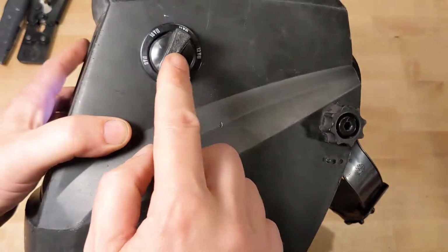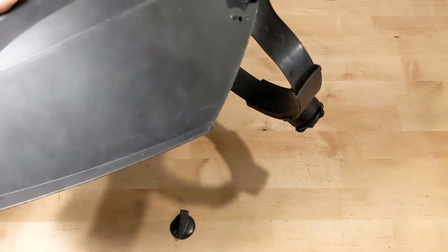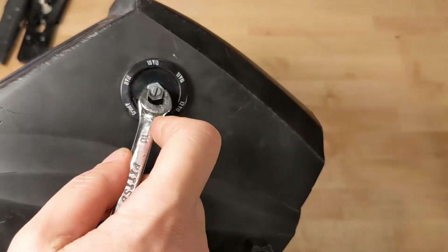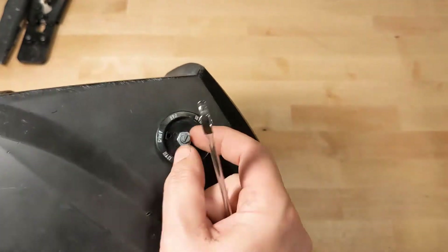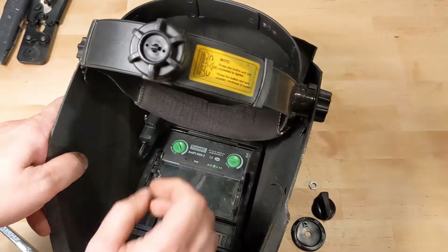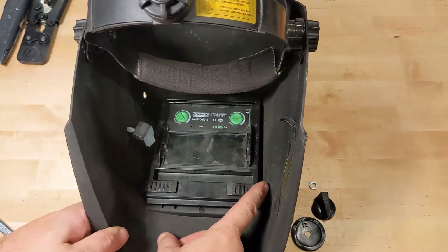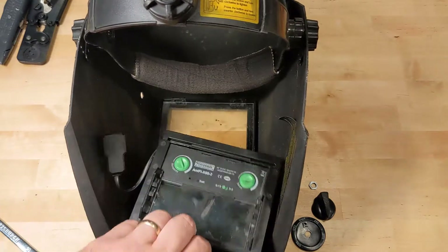First order of business is to disconnect this control knob. It's got a little nut here that we take off. Then that comes off on the inside. Then we take these two lock tabs, slide them toward the inside, and this assembly comes right out.